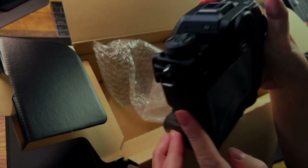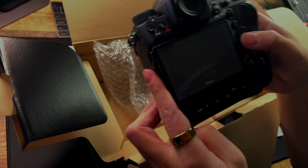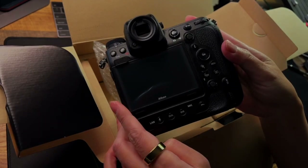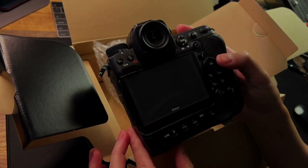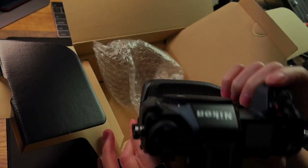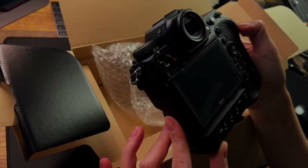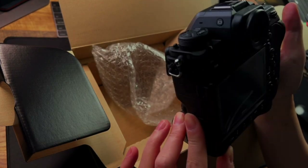From here you can see there's a dial which is very easy to reach, and then the shutter button. But there's no dial here — that is very strange. I'll explain in a bit. Apparently this is just some buttons, not a dial. The reason I say that is because the Canon and Sony have three dials. There's this dial, this one here, and a big dial — but that big dial is missing here.